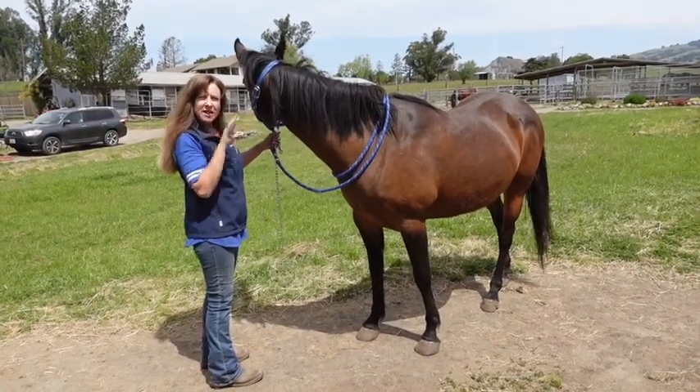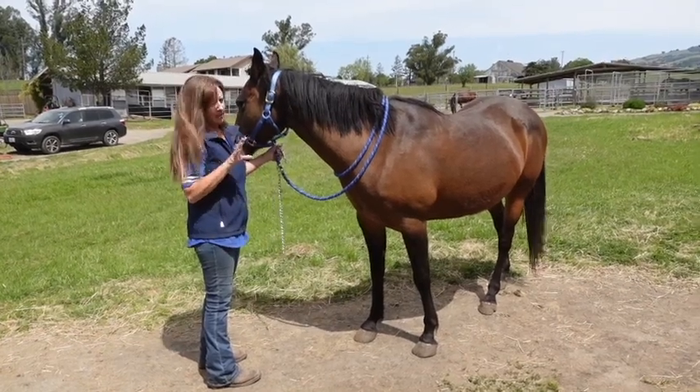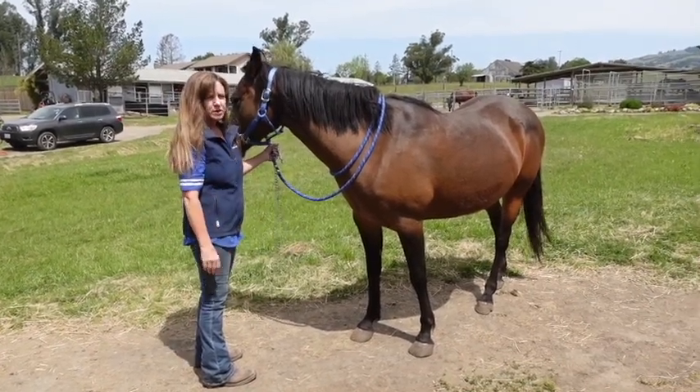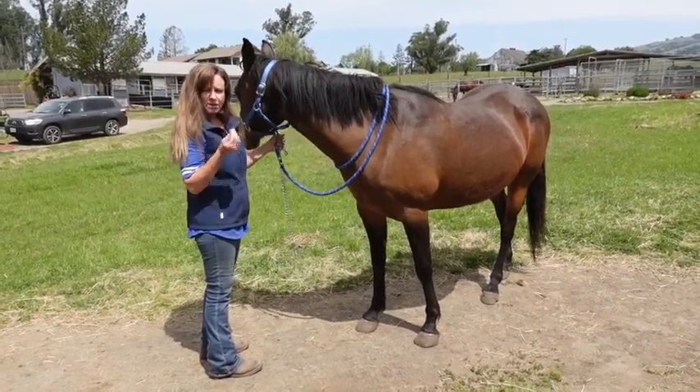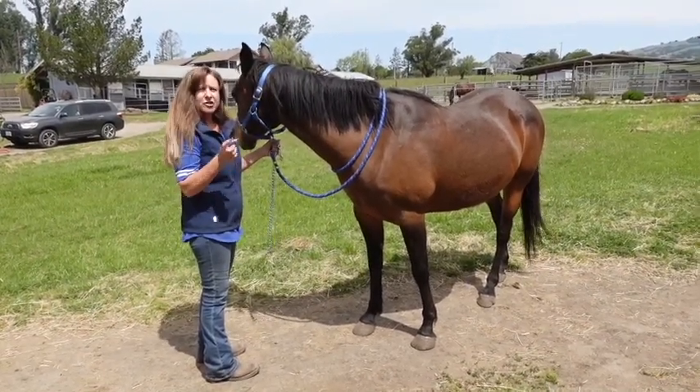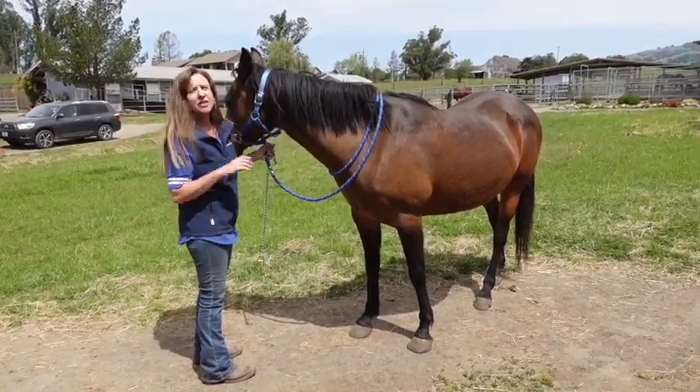I wanted to do a quick little session on stud chains. I love stud chains — I love them much more than rope halters. I put a stud chain on just to remind the horse not to be too strong in the halter, and usually I only have to put them on for a session or so, and then they don't need them anymore.